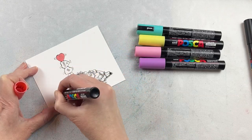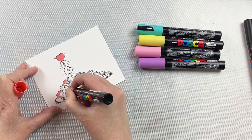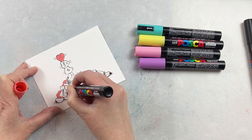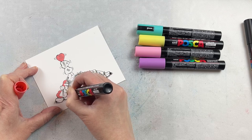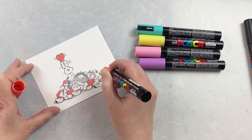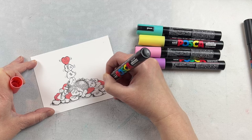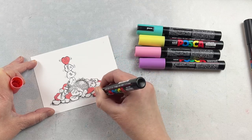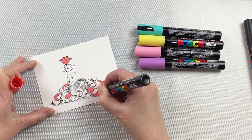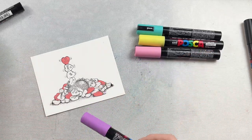I do color fairly quickly because I don't want the paper to start pilling. I've noticed in the past that if you go over a section while it's still moist, the paper will start to peel. So I am fairly quick with my coloring. Now these are opaque, so they are going to cover the black Stazon stamp lines, but we're going to get those back later. They also dry a nice matte, so I thought for these Love Heart candies they'd be perfect.